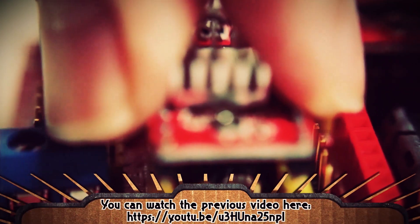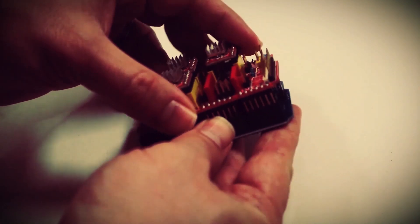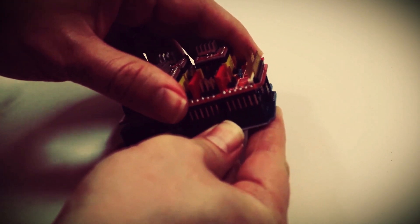We left off on getting the drives assembled and getting them connected to a CNC shield. Before we continue there are a few important things I should mention about this CNC shield. It is meant to be used specifically with Arduino Uno and specifically for CNC purposes.